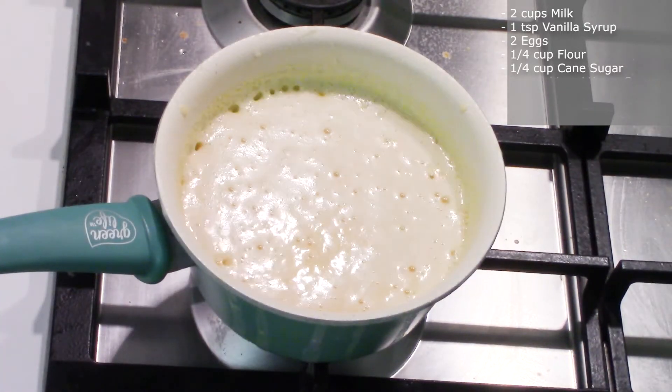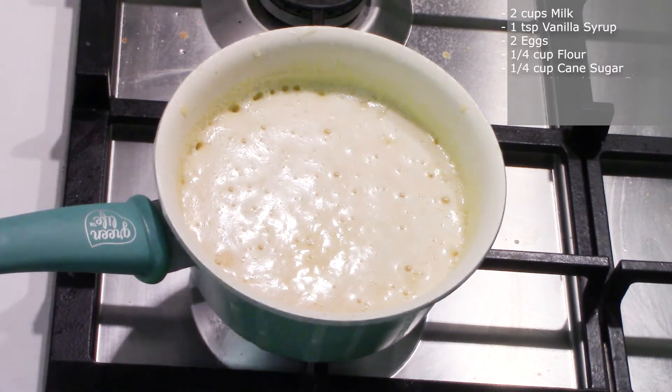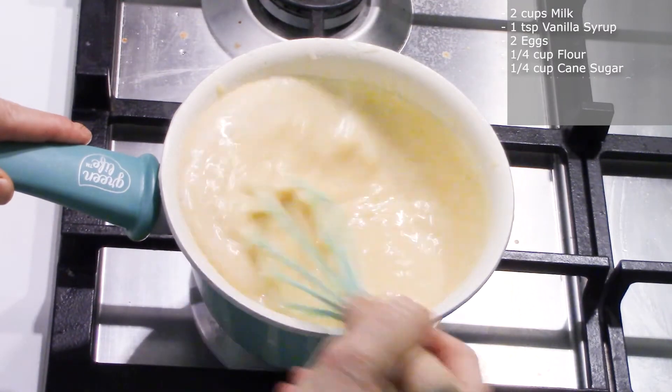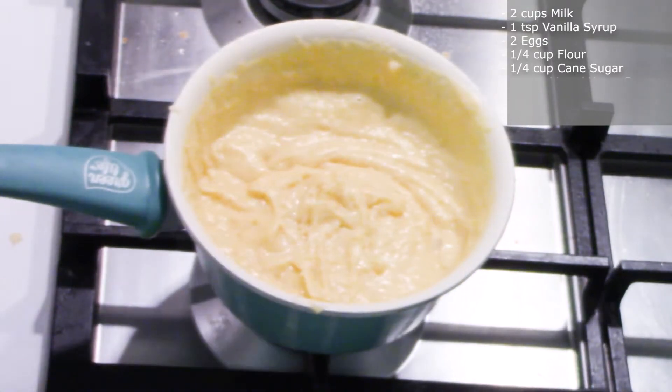Put it in a glass container and into the fridge. Now let's make the mille feuilles according to the instructions on the package.